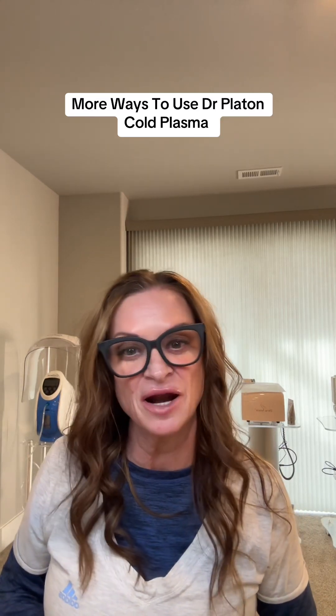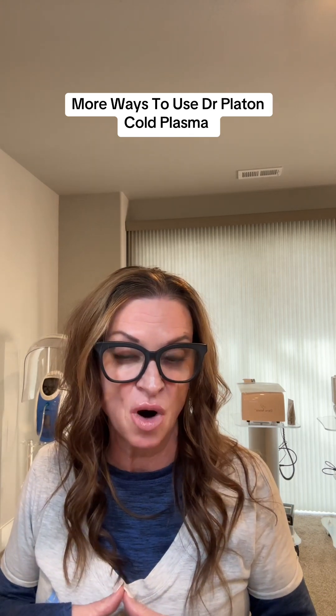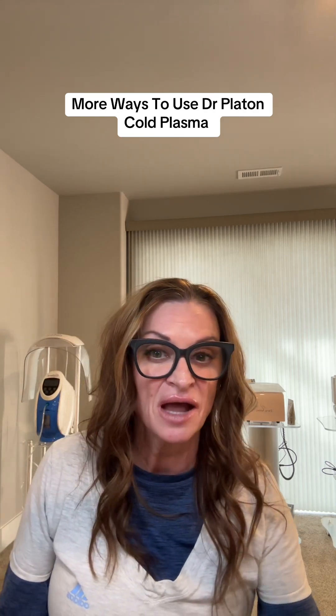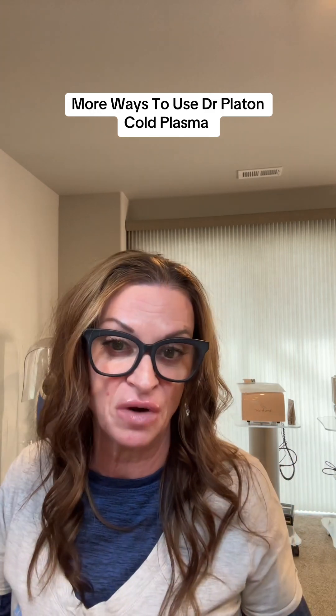Hi everyone, my name is Brenda and I'm the Director of Sales and Education here at AOMED. Today I wanted to do a little bit of a training video on the Dr. Platon Cold Plasma Professional Device and some other ways that you can use it and for specific things that we're wanting to address.